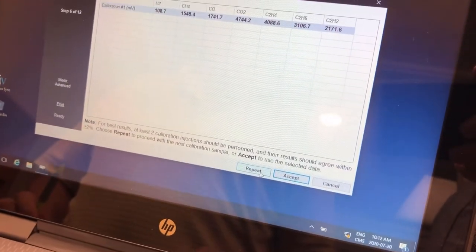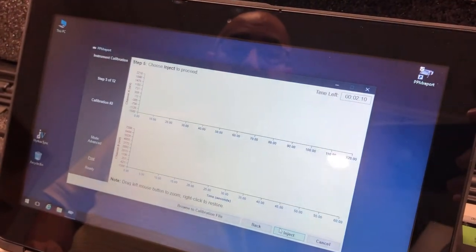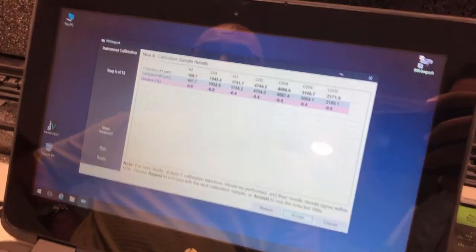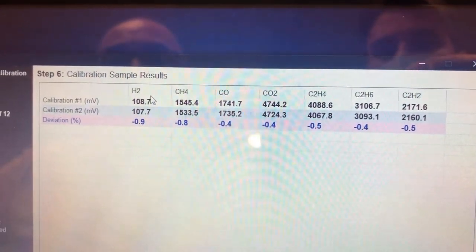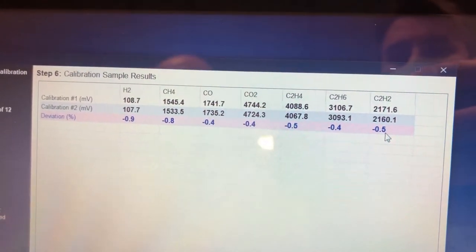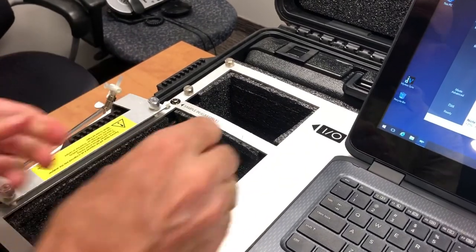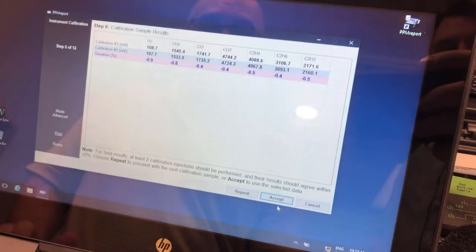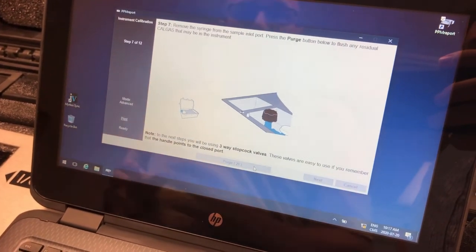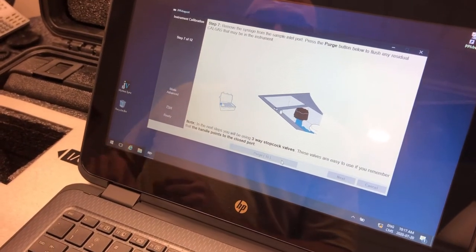Now we do a second calibration. We go back, make sure there is no leak, and inject a second time, wait two minutes, and the system will compare both. Now we have our two calibrations. As you can see, the PPM report compares calibration one with calibration two — all differences are less than plus or minus 2%. That means the Mircos is properly calibrated for the cal gas. You get rid of the cal gas, close the syringe, put it back, and accept it. Then you purge — the purge takes 30 seconds and pushes the calibration gas out of both channels to prepare the Mircos for the next calibration.